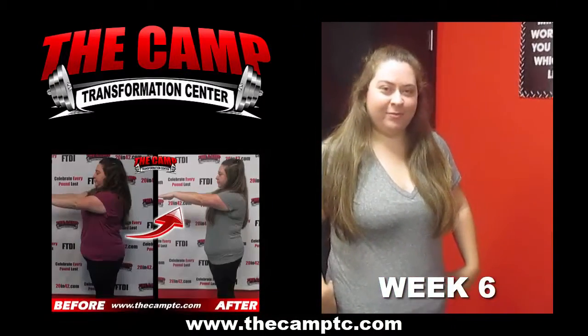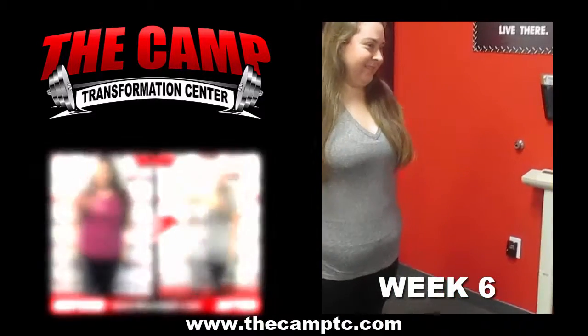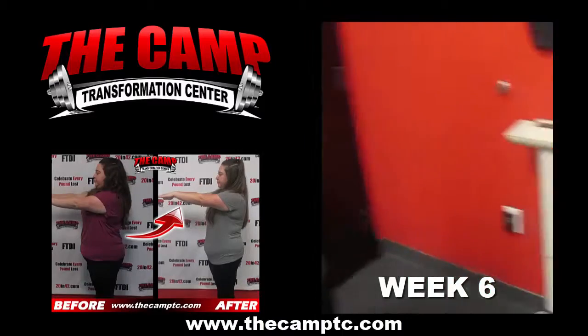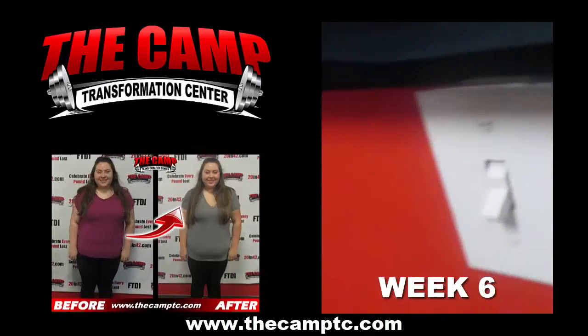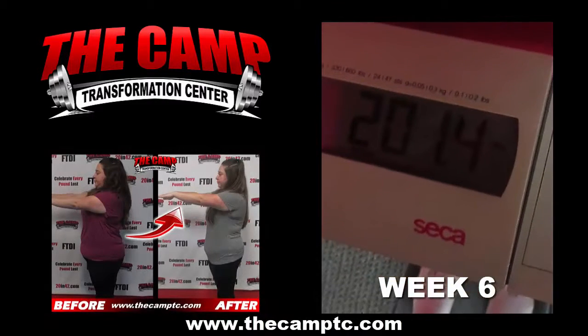Hey guys, we're here today with Danielle doing her final weigh in for her six week challenge. Are you ready, Danielle? Let's do it. You started at 225.3. Let's go ahead and step on the scale. Wait for the double zero. You're ending this challenge at 201.4.